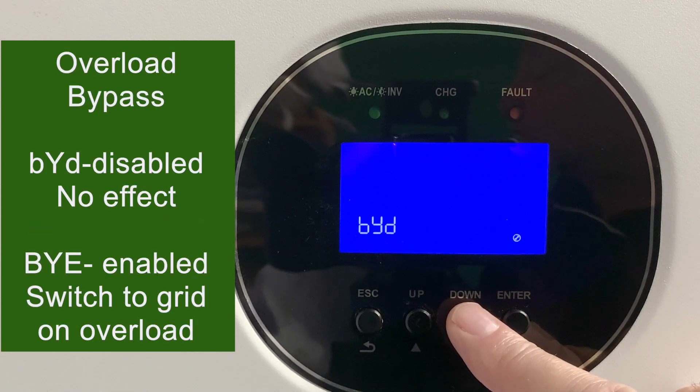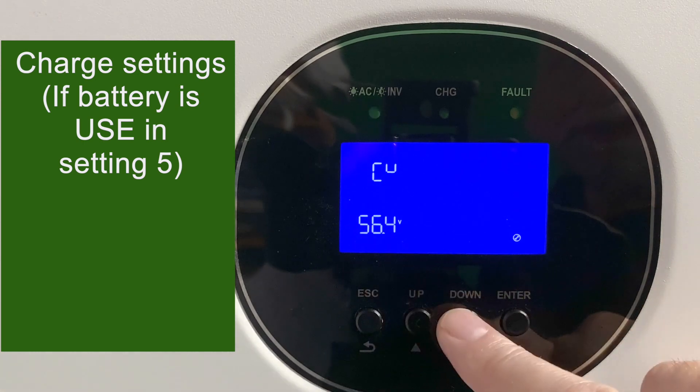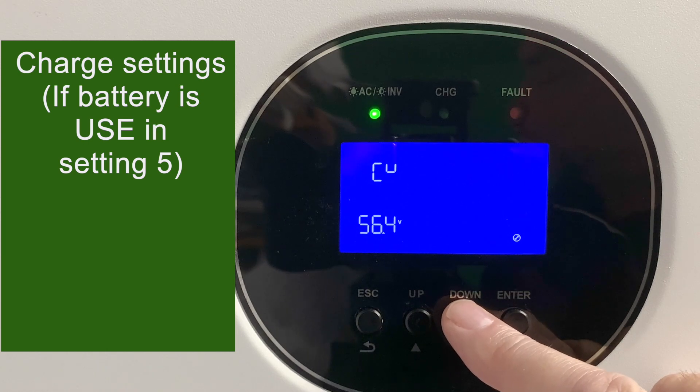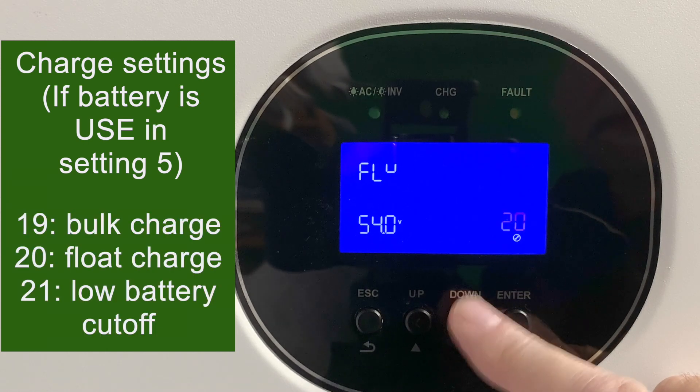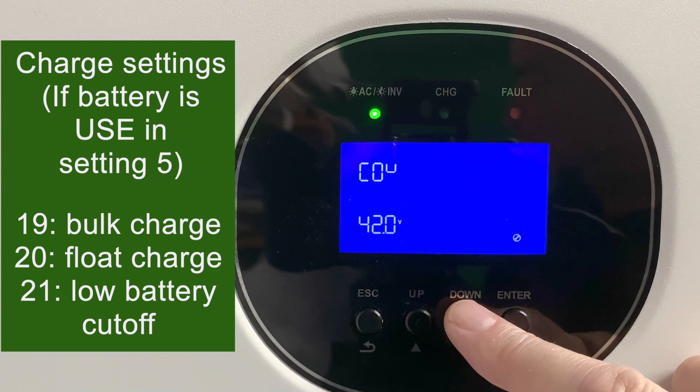Setting 18 is an overload bypass. If it ends in D it's bypassed and does nothing; if it ends in E it's engaged, and on an overload it switches from battery to grid. The next three settings — 19, 20, and 21 — only work if you used user mode in the battery type setting number five. With user mode, you get bulk charge, float charge, and setting 21 is a low battery cutoff that will shut the inverter down if the battery goes below that level. If you picked AGM or flooded in battery type, all of these settings are done automatically.